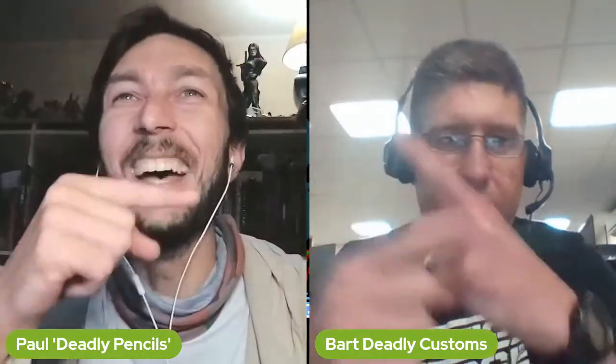Hey guys, welcome to Some Assembly Required. It's that part of the show where we talk about GI Joe customs, toy customs, model building techniques and tricks and all that good stuff. I'm joined here by my good man Bart, and we're going to get into some submissions. We put out a call to action on Facebook — Bart did — and we got some really, really cool classified customs and we want to talk about them.